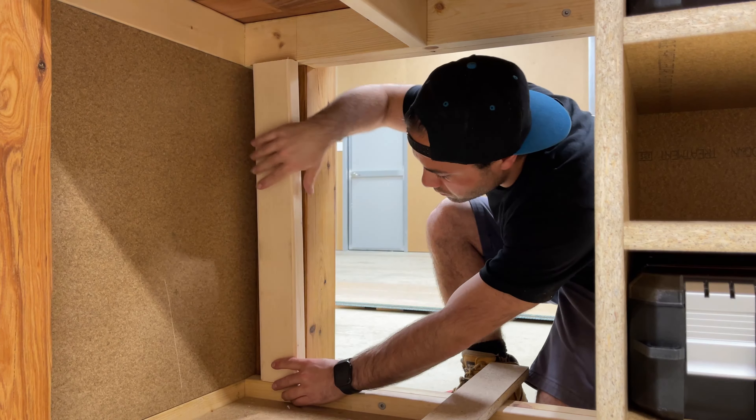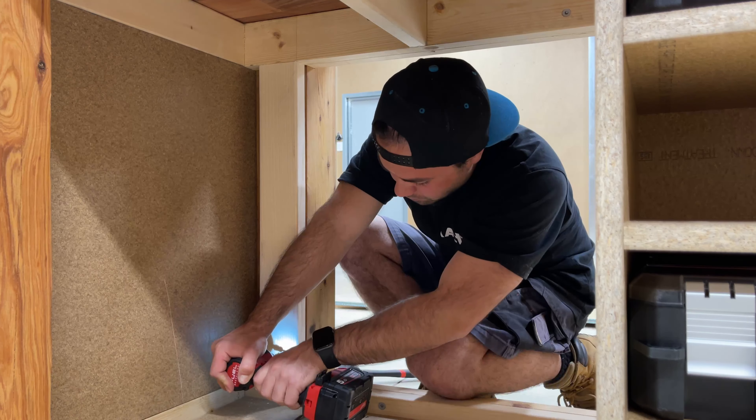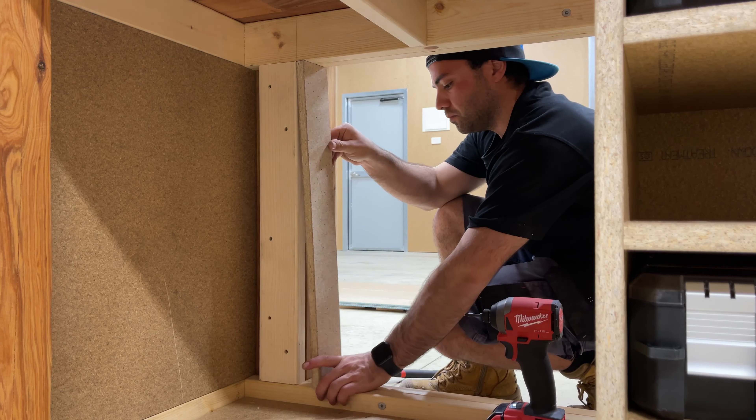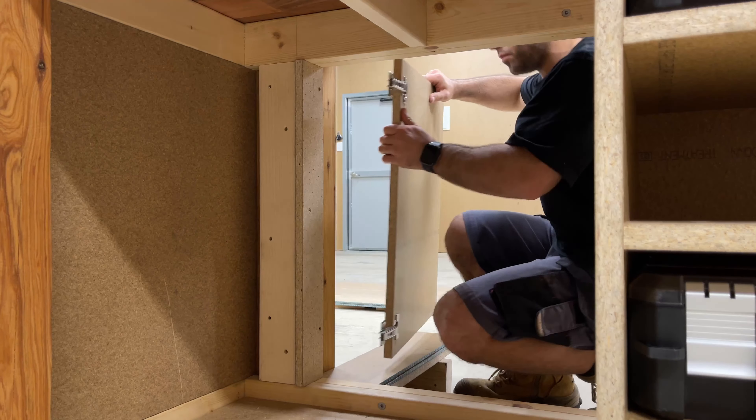Here I'm just installing a fixing plate so I've got something for the hinges to fix to. It's a bit offset from the posts, which allows the door to open a bit more.